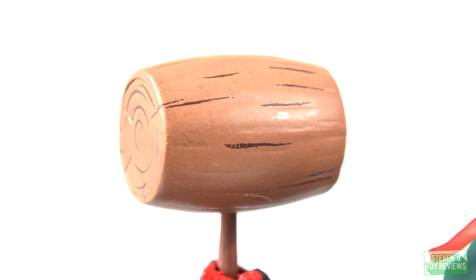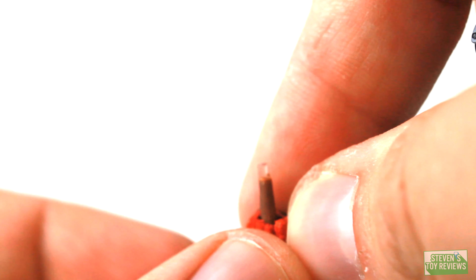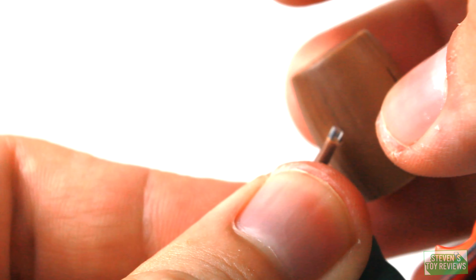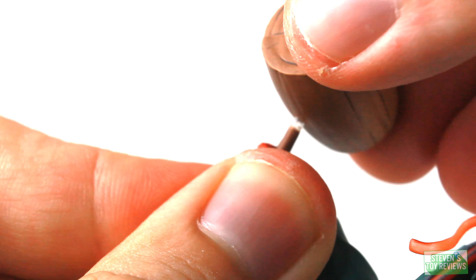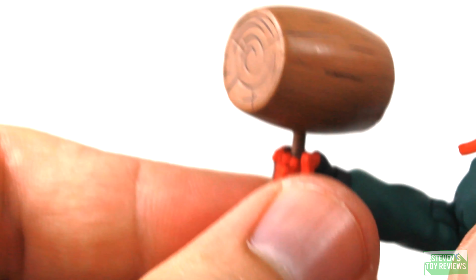He also comes with a hammer, and it's actually all paint work — pretty deceiving. If you run your fingernail over it, I really didn't feel any etch marks. To attach it, you'll have to slide it into the hand by removing the hammer top from the handle. Be careful, because the peg is sculpted in such a way that you can't put a square peg into a round hole — you'll need to make sure it fits correctly each time so you don't break anything.